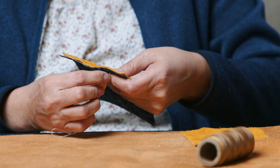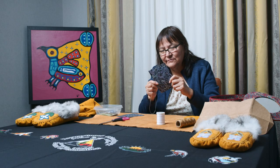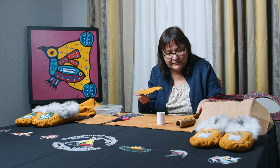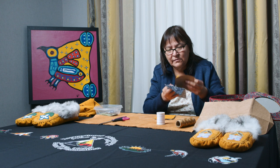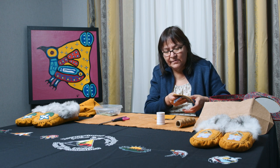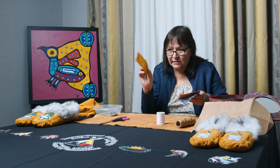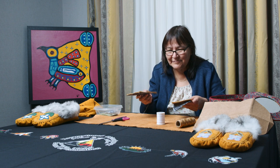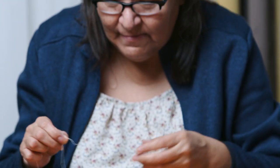You're just sewing it down so that it'll stay. This is what you end up with — these three: your material, your paper, and then your leather — and you just sew it together like this. Now you're ready to do your beadwork. I'm going to try it with one needle, and then later on I'll show you how to do it with two needles.